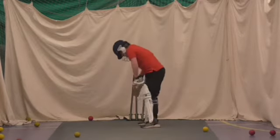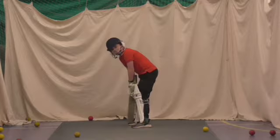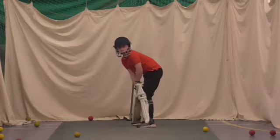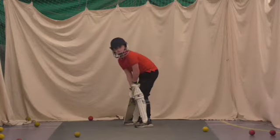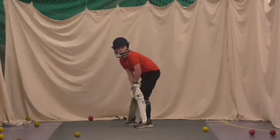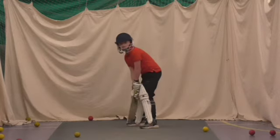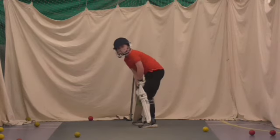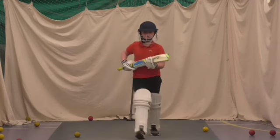Alright. Try and hit it under your chin, under your nose Thomas. Good, well tried. Good. Two to go. Ready. Lovely shot Thomas, beautiful straight drive. Good. Good. Last one, Thomas. Right, up you come.